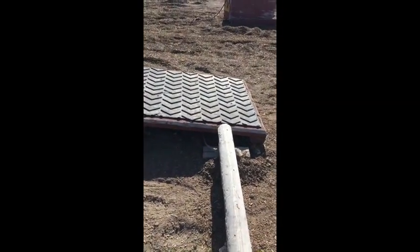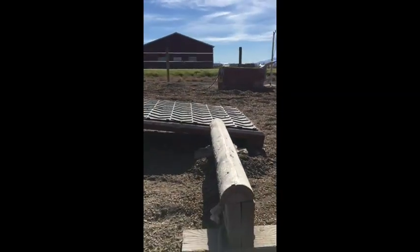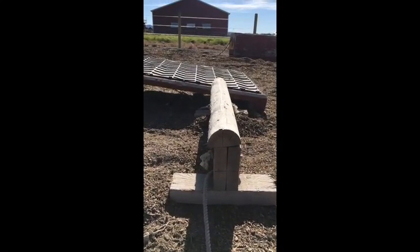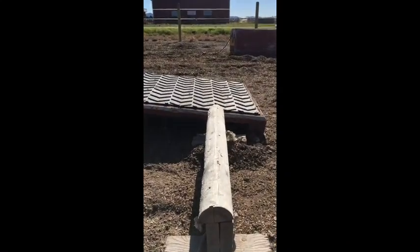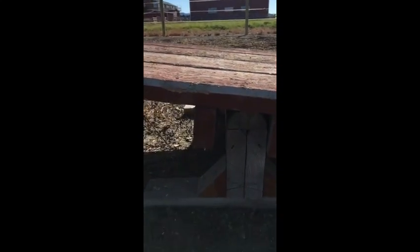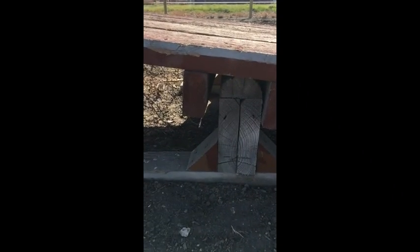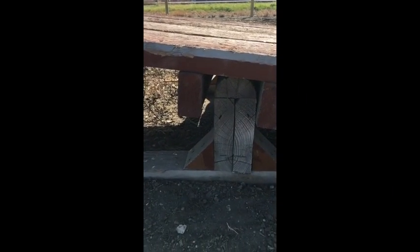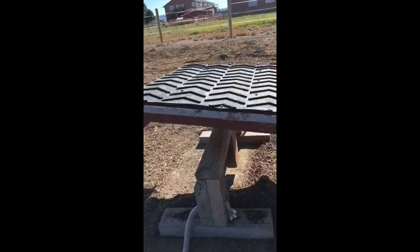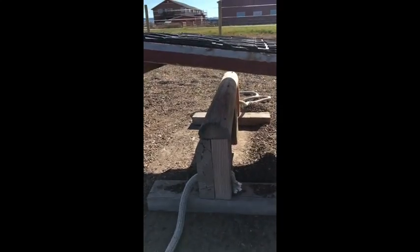Here's the teeter-totter. Here's the little stand on the end — it looks like it's about two by six on edge, half round on top. Looks like it's for two by eight or two by tens on edge, half round on top for the pivot point.